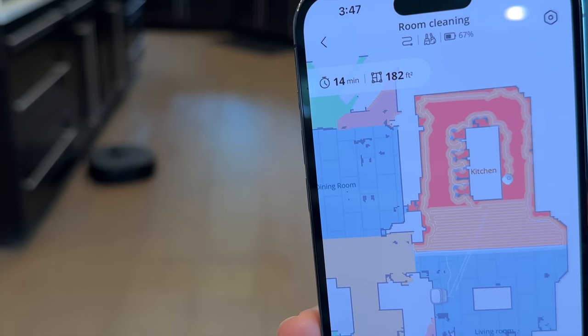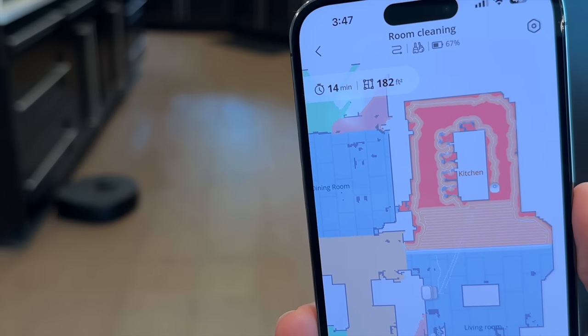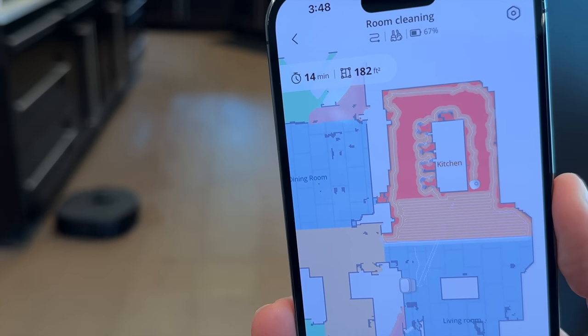The beauty of the app is in its simplicity. It's easy to navigate with a clean interface that makes it user-friendly, even for those who aren't tech-savvy. Plus, it gives you the ability to customize your cleaning process down to the last detail.